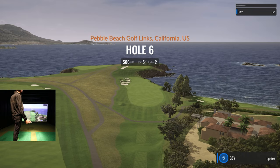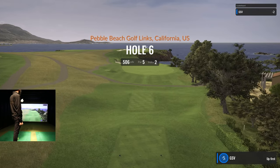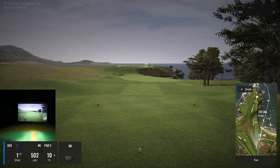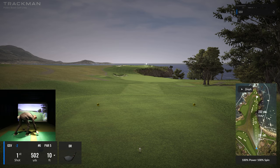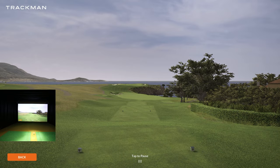Hole six, par five, index two — a really uphill approach. I'd like to hit another solid drive, get some distance so the approach shot isn't too bad. The uphill on this hole is serious. Let's do a flyover on this one — it would be a cool hole. If you go 'tee to green,' it takes you from the tee all the way to the green.